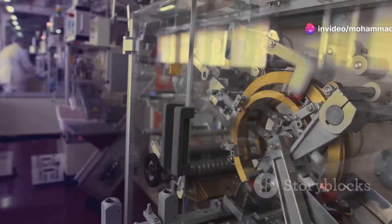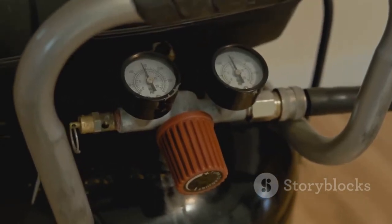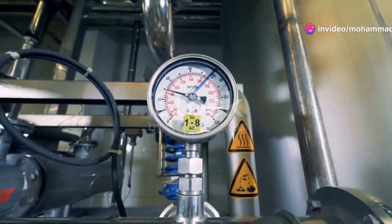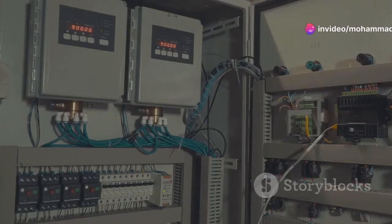Let's break down the basics. An IP converter receives a current input signal between 4 to 20 milliamps and outputs a proportional pressure ranging from 3 to 15 PSI. But how does it actually work?